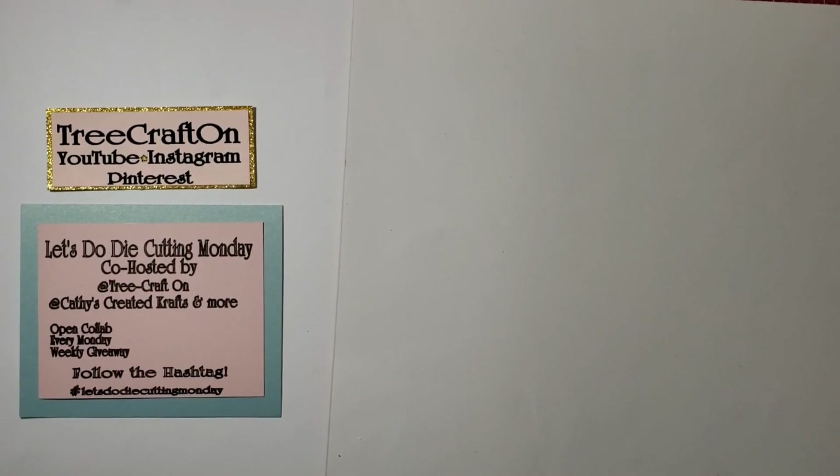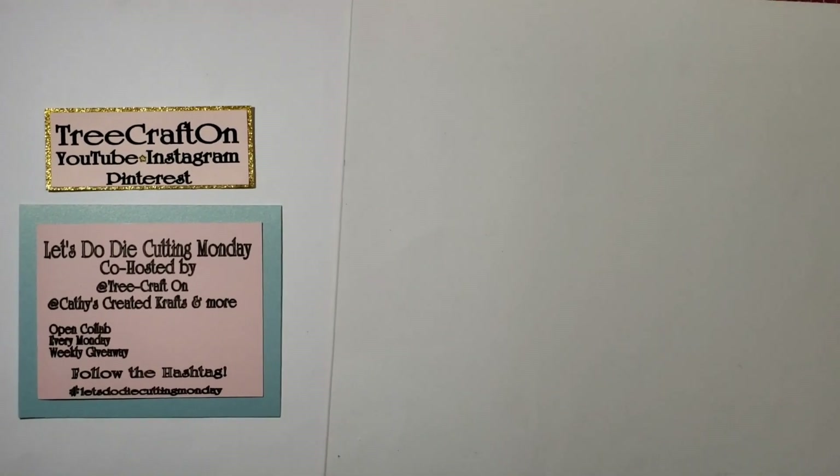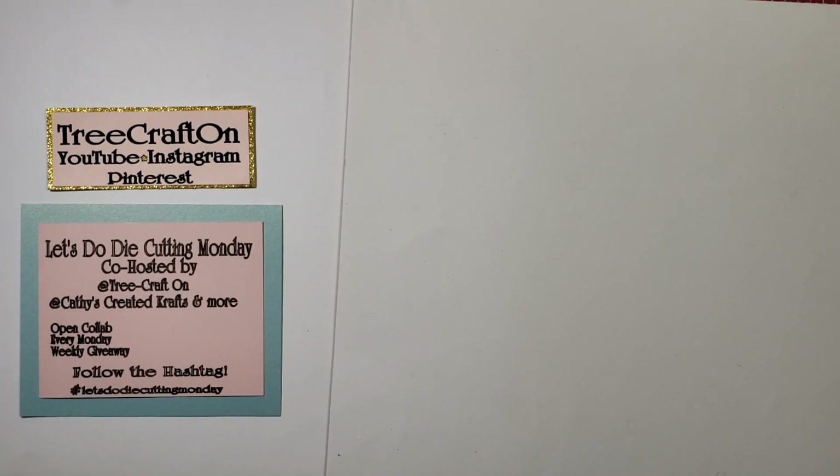Hi my crafties, it's Tree. I hope you're having a good and crafty day. It is Monday, so that means it is time for Let's Do Dye Cutting Monday. This is a weekly open collab co-hosted by myself and Kathy over at Kathy's Creative Crafts and More.